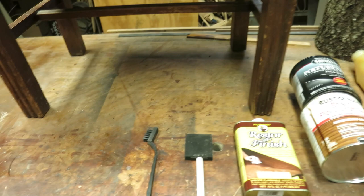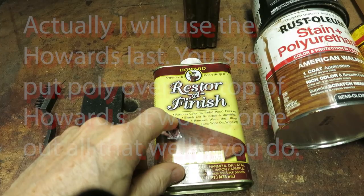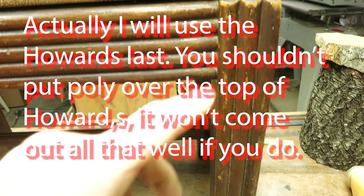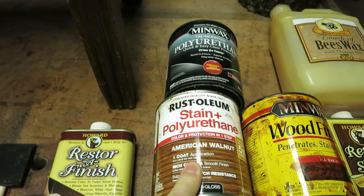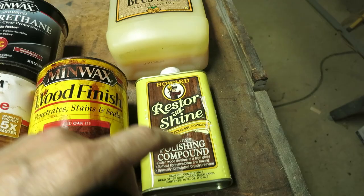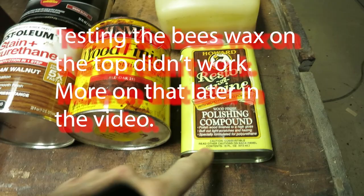Tools I'll be using this morning: first, a little brush and some soap and water for cleaning. Then I'm going to use Howard's Restore-A-Finish. Then I'll probably use a little stain to cover up some of the bad spots — either this American Walnut polyurethane stain or just regular old Minwax. After I get it all done, I'll either shine it up with this or with the beeswax. I'll definitely use the beeswax on the top. This Howard stuff is really good stuff.